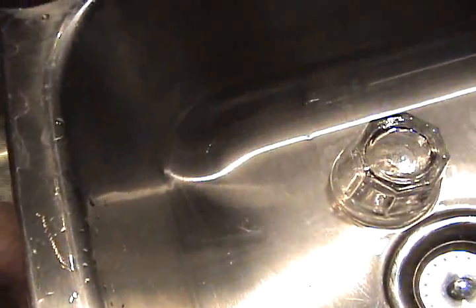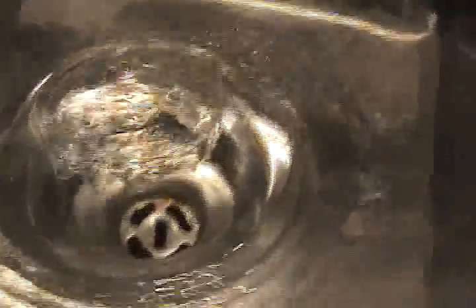Right there — there goes the vortex. Come on, baby. Water actually is vortexing in there.